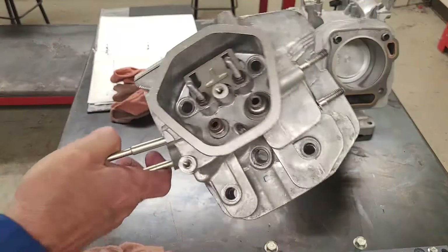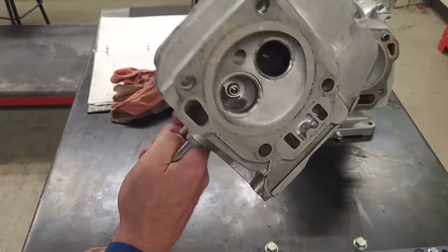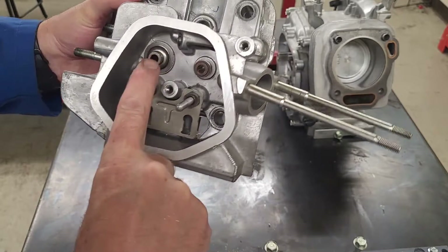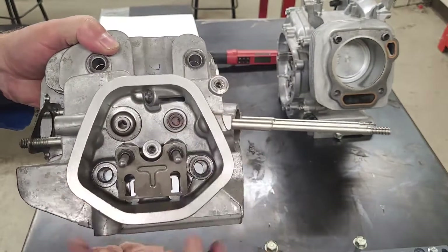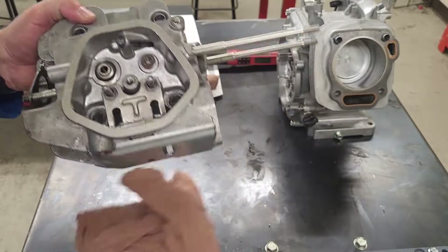This is my cylinder head. I can see that I do have a seal on one of the guides and no seal on the other one. That is my intake valve - the intake valve has a seal, the exhaust valve does not.